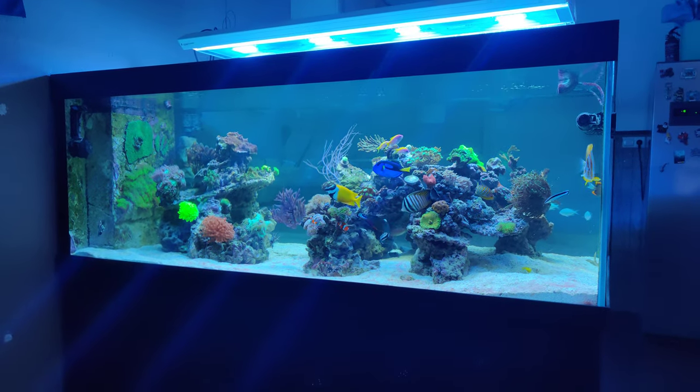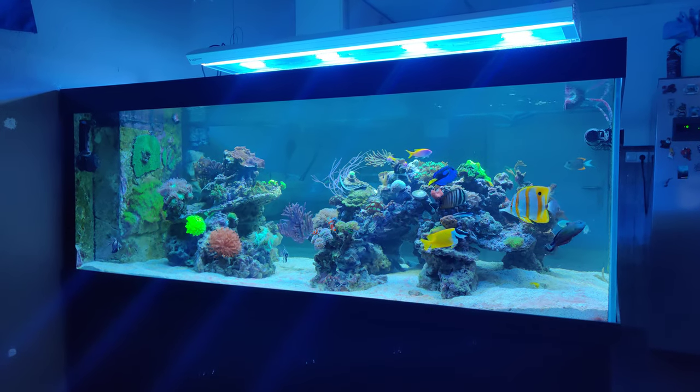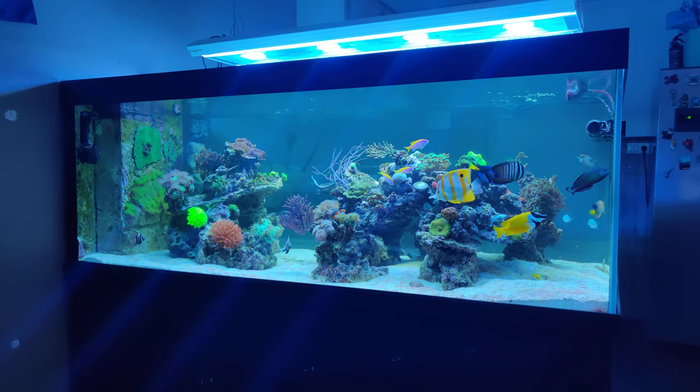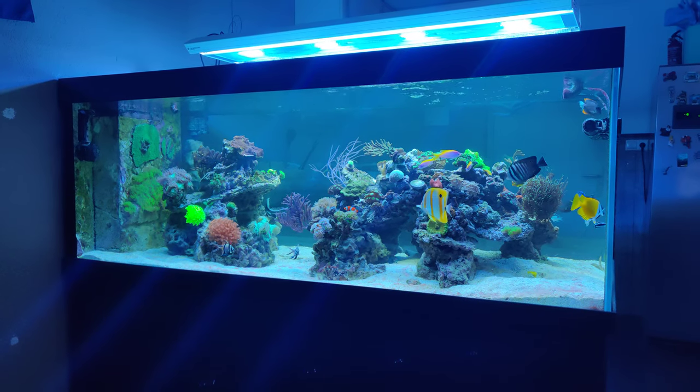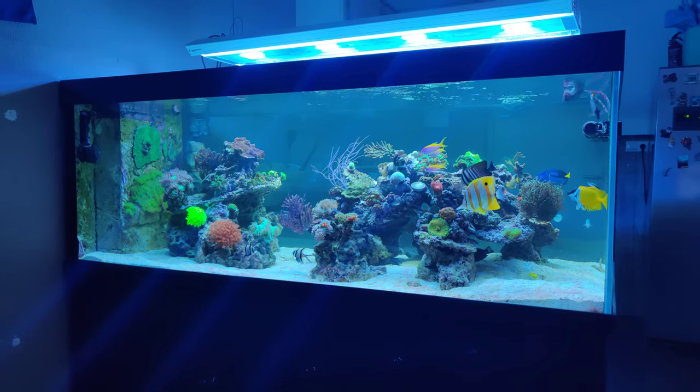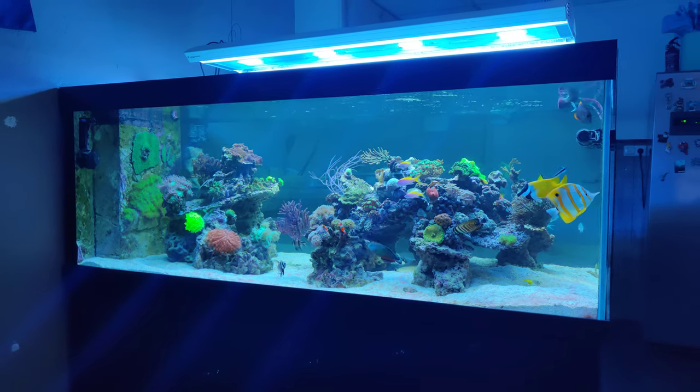Hi everyone, it's Dutch Reaver here and welcome to this new Focus Friday video. As you might already see from the first few shots of this video, my reef scape has changed again.